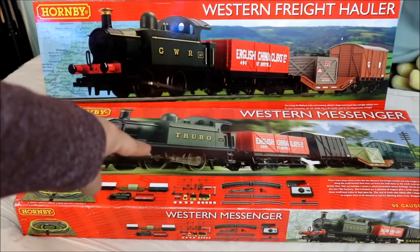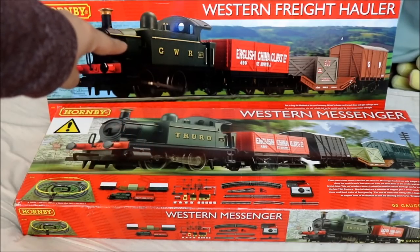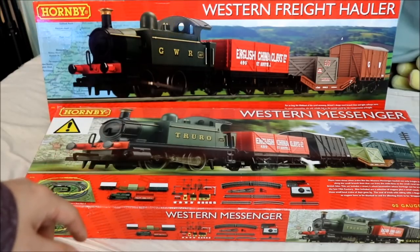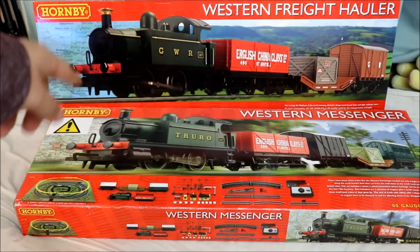This one I had for Christmas about three years ago, maybe four, so I've had this one for quite a long time. This one I only got a couple of weeks ago in Asda for 40 quid because it was on offer, so I was like, you know what, why not? Cheap train set — it's actually good enough for me.